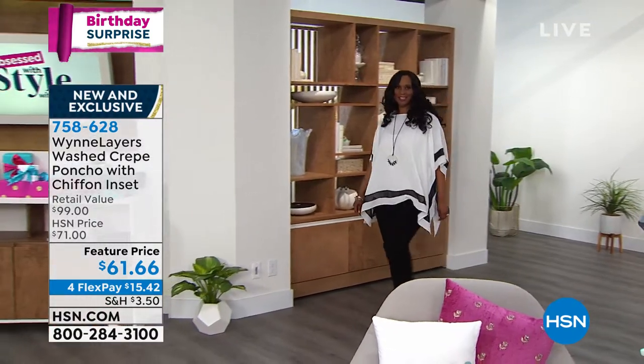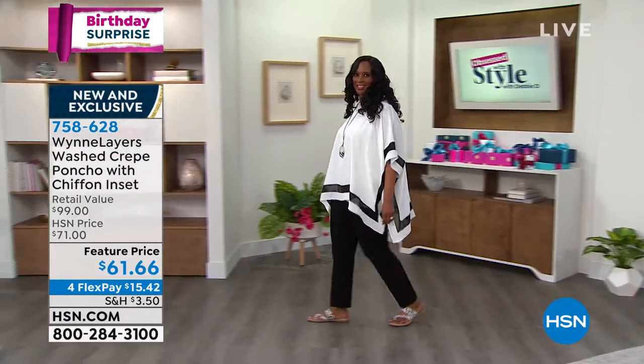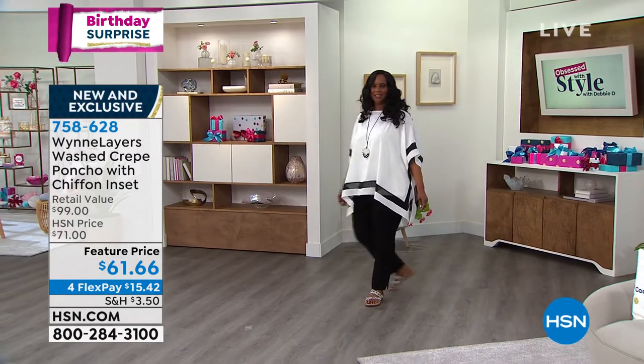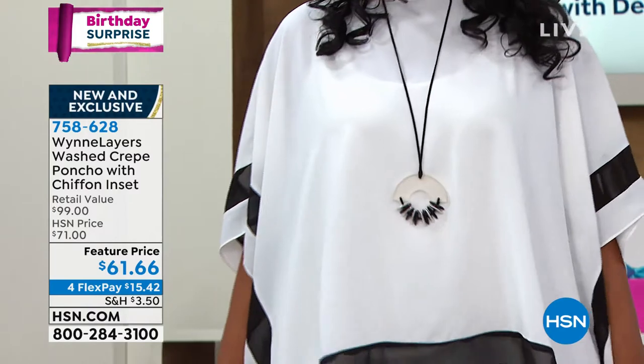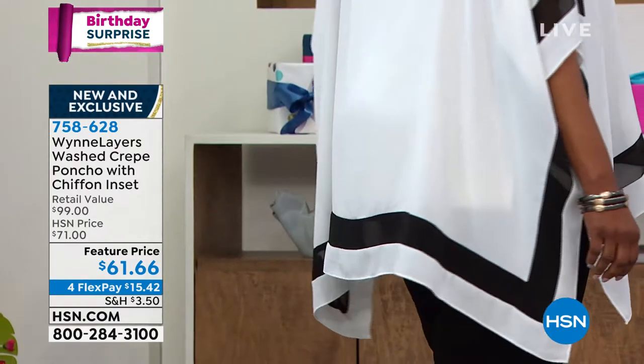Literally I stepped off, I threw it on. Now in the white, I do wear my little layering tank with it, but you could also wear the piece we just saw underneath this and it would give you the coverage you need. In the other colors, you do not need to wear anything under them at all. So just know that.